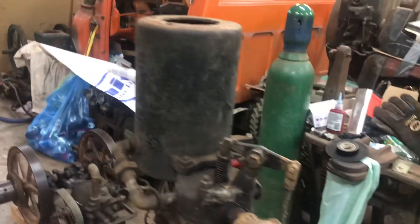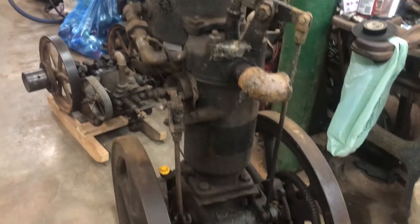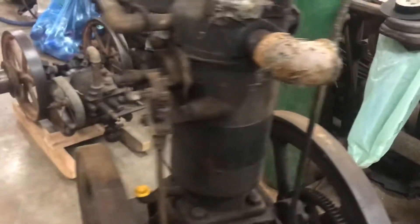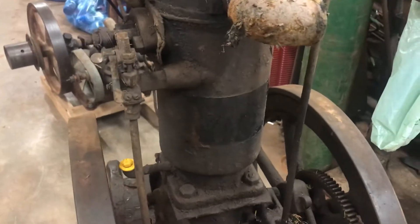Here's the hopper-cooled upright two horsepower Fairbanks Morris. I do have the name tag for that - it's over on the workbench.